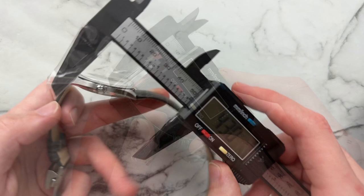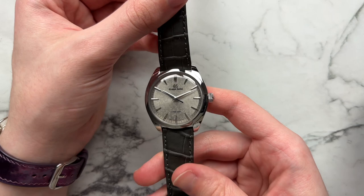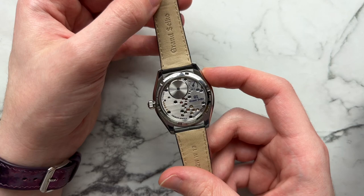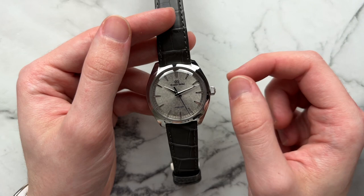We have a diameter of 38.5, lug to lug of 43, height of about 10.4, and a lug width of 19 millimeters. The Caliber 9R31 movement is beating away in here, very nicely finished with hand brushing and fluid screws — a very interesting layout that's not traditionally Swiss. We have sapphire glass on the back and a domed sapphire glass on the front, 30 meters of water resistance with a regular push-pull crown. The watch retails for $8,500.